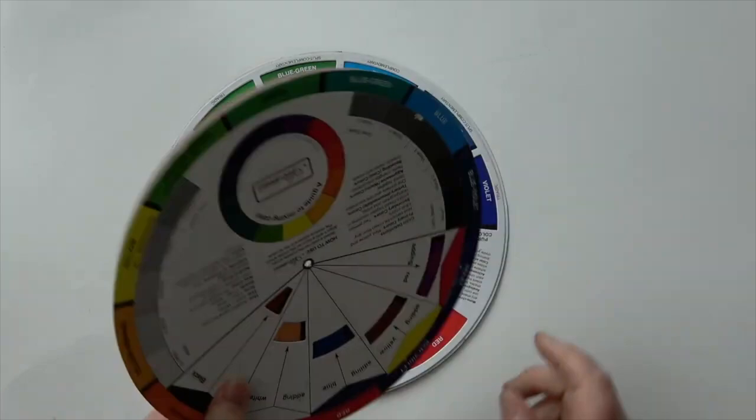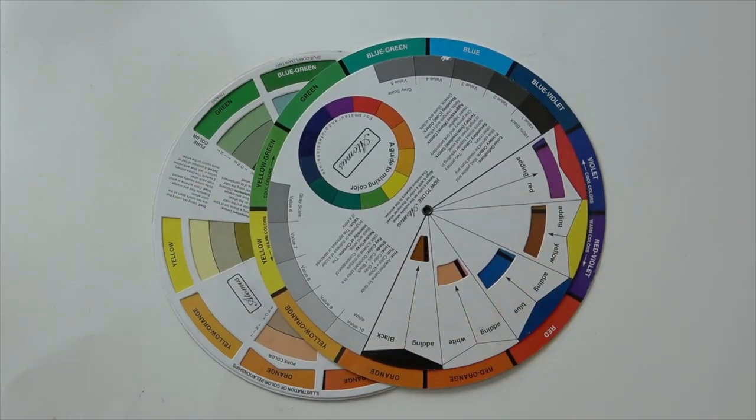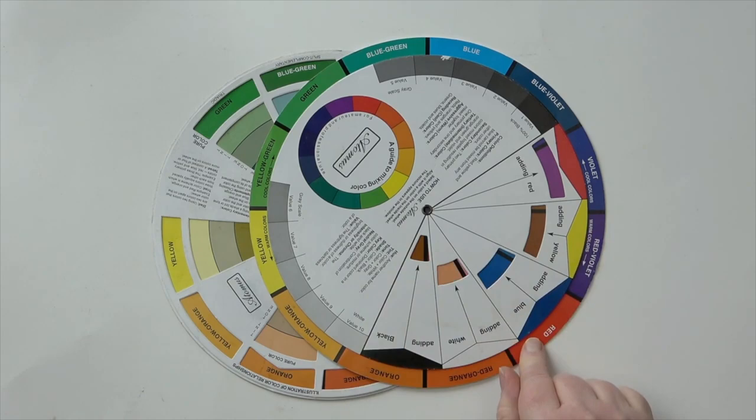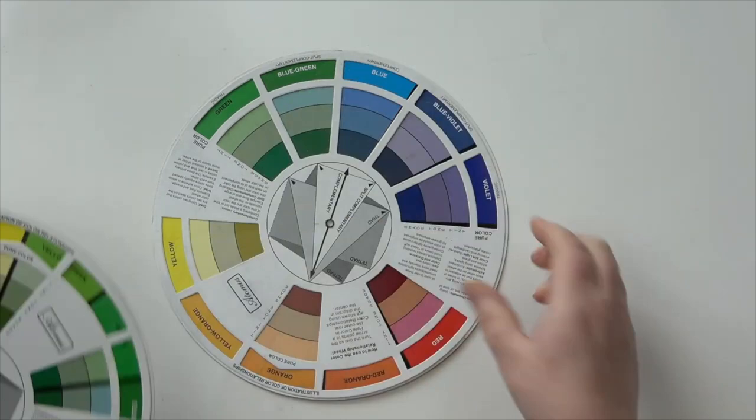Today I want to share these really great color wheels. I am not a technical person at all — I shy away from anything with numbers or technical things, my brain just frazzles up. But I found these color wheels really useful. I bought mine from Amazon and they came in a two-pack.